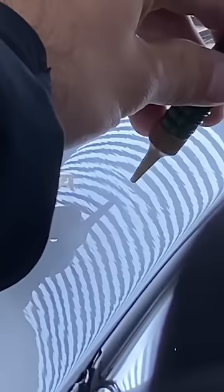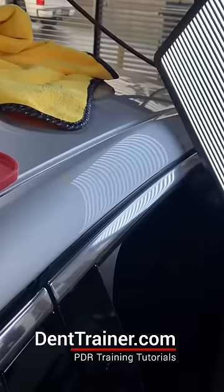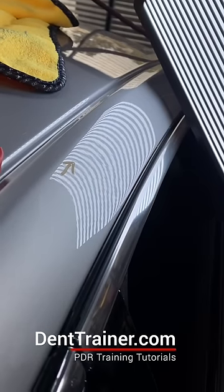If you want to learn paintless dent repair in person with me, visit DentTime.com. Or if you prefer to learn online at your own pace, check out DentTrainer.com. And thanks for watching.